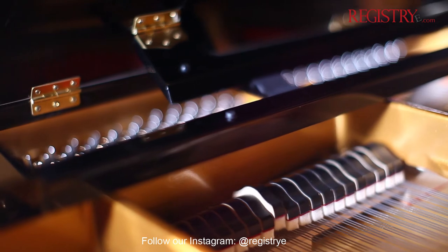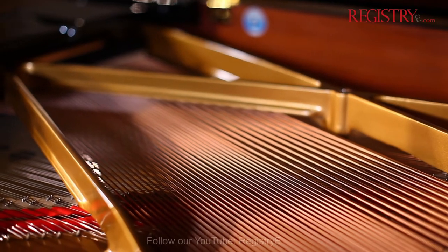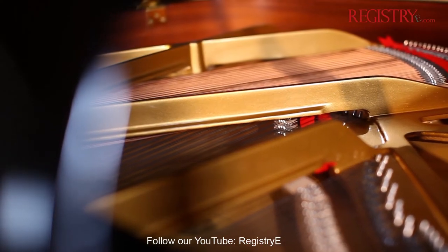Ermler is the second line of Bluzner Pianos, who has been making pianos with a tradition of more than 200 years. Bluzner has been making pianos since the 19th century.